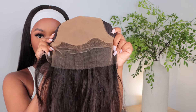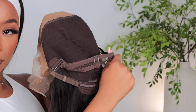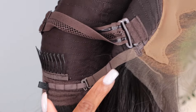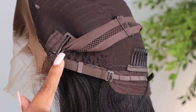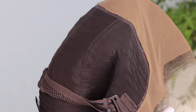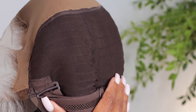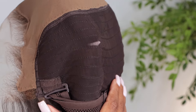It also allows for a really nice natural look to the parting area. It is glueless, and it does have a really nice adjustable strap in the back, along with additional adjustable straps so you can set it to the tightness that you'd like. It also has a comb at the nape area. The wig construction is very lightweight — as you can see, my nails are kind of going through it and you can see through it, which means it's ventilated.